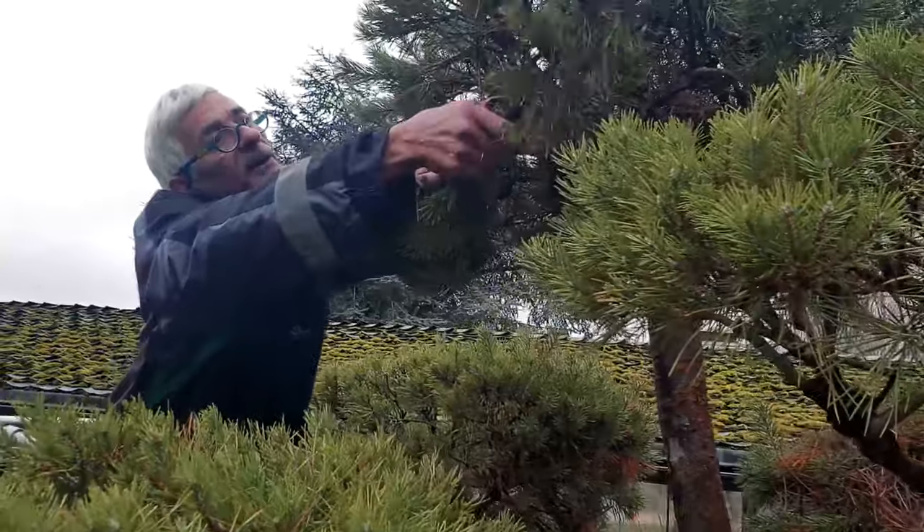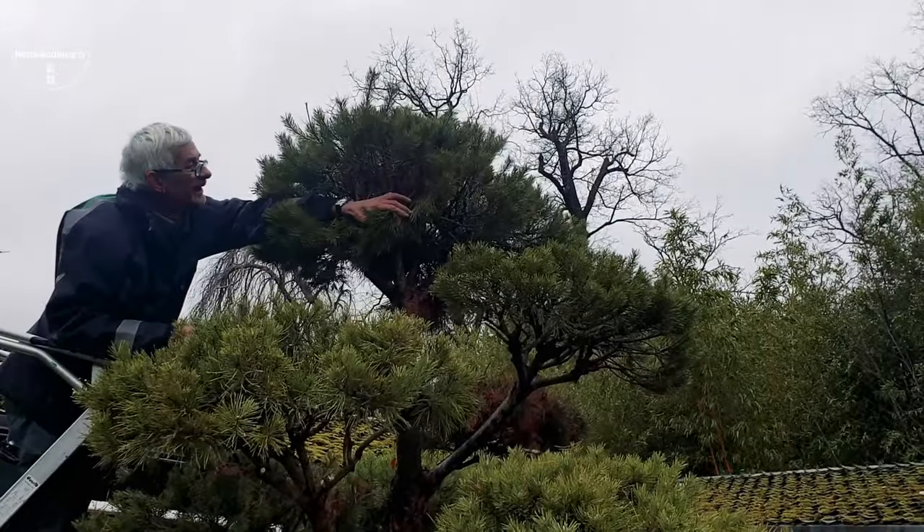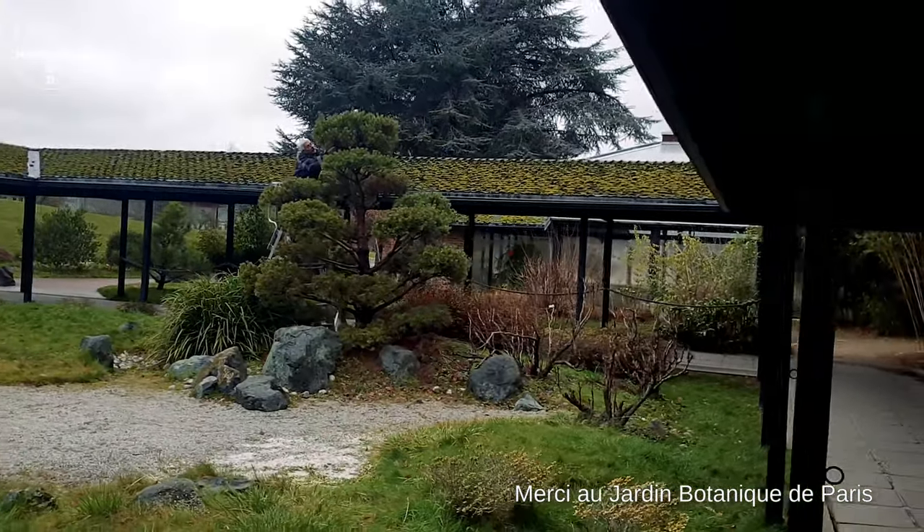Très bien, merci beaucoup Jean-Jacques, je te laisse dans ton arbre. Merci — j'essaie de descendre sans me casser la figure. Merci Jean-Jacques, à plus tard, ciao !